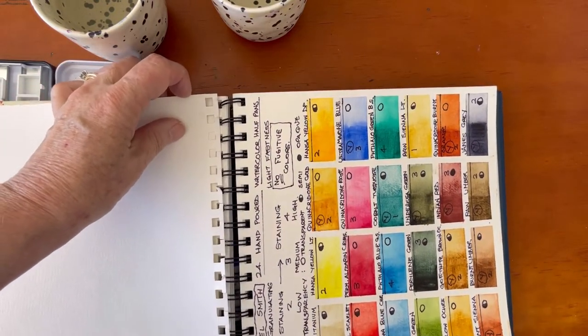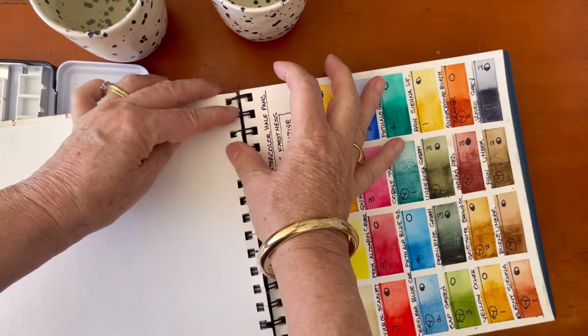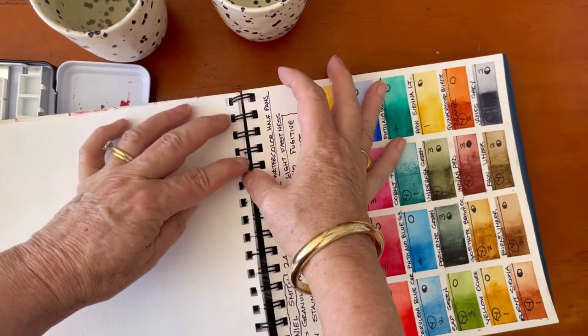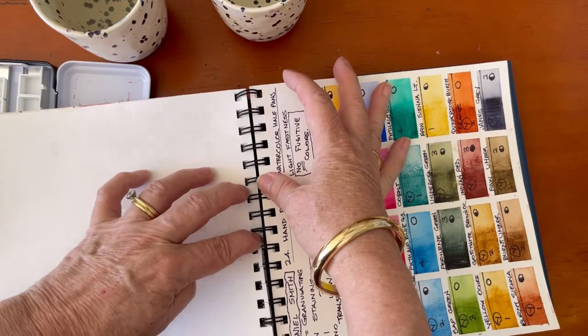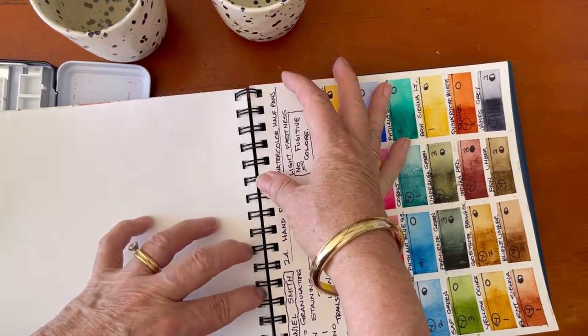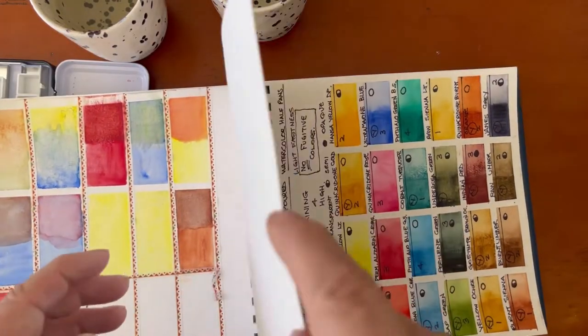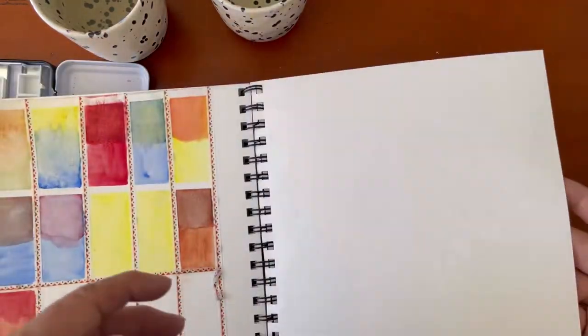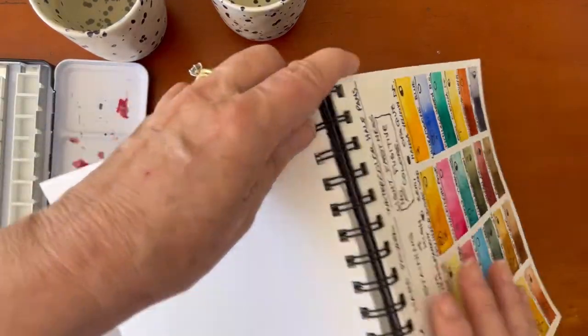This is a great tip I picked up a long time ago when I first started using these books. You can just rip out any page you're not happy with and it doesn't mar the book, or you can move pages around. You can see how I've now locked them back into place — they're quite sturdy, not going to go anywhere. So this is where I'm going to be doing the rest of my Daniel Smith swatching.